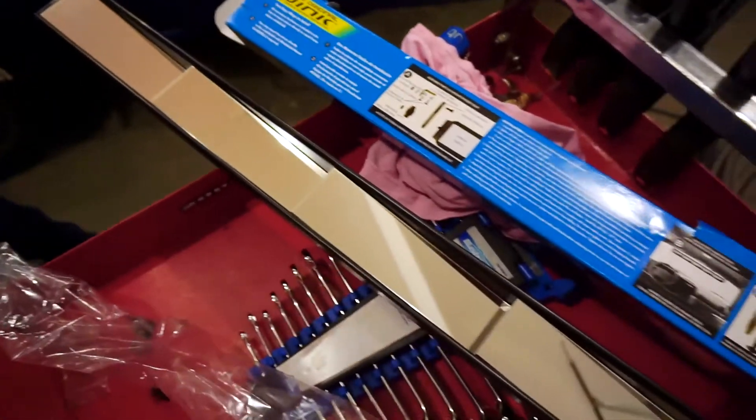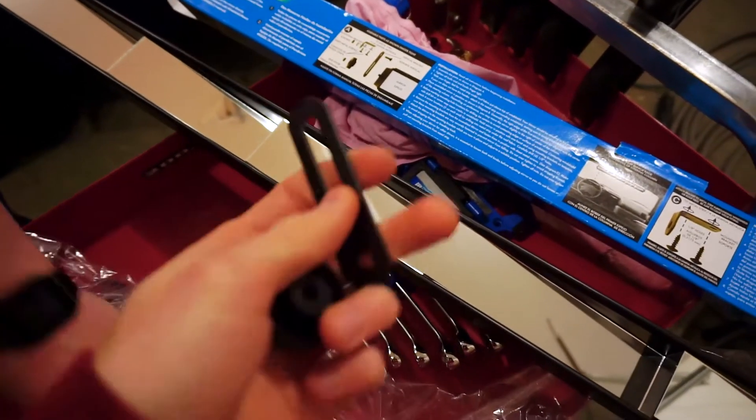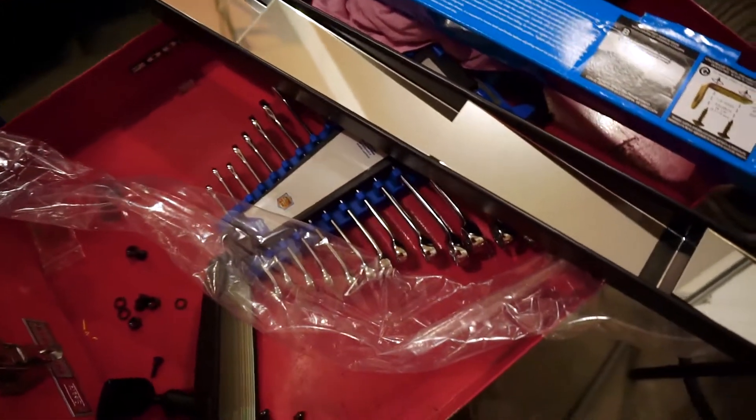That would melt your dash — it's a little warm. We'll touch it, it's not that hot. It's not too hot, but it would melt stuff. So assembly of the mirror is quite easy — it's just a couple of little doodads to make it adjustable.